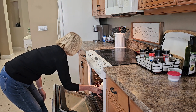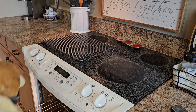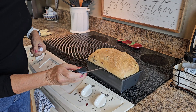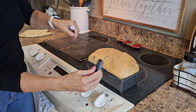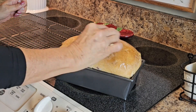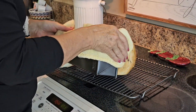The dough has risen to about an inch above the pan. I'm ready to put it into my 350 degrees Fahrenheit preheated oven for about 30 minutes until it's nice and brown. After 30 minutes, I like to check the internal temperature of my loaf of bread — I'm looking for 190 degrees Fahrenheit. It is 203, so we're well into that range. I also like to brush butter or just use a piece of butter and rub it across the crust so my crust will be soft and delicious. Turn your bread out onto a wire rack to cool completely.